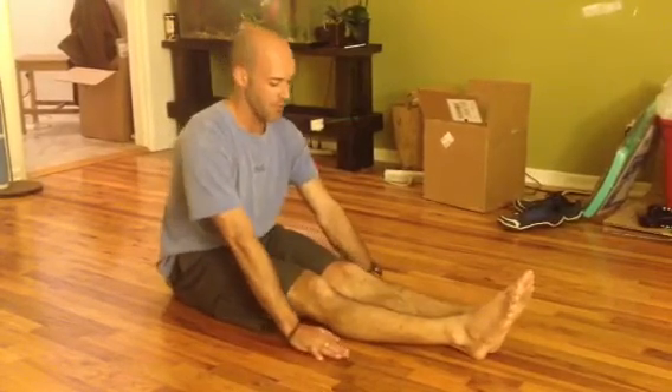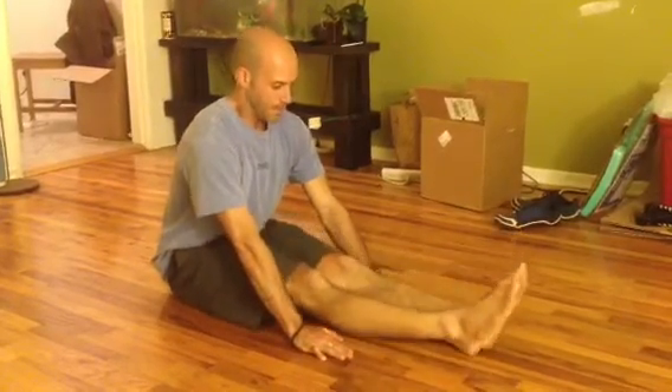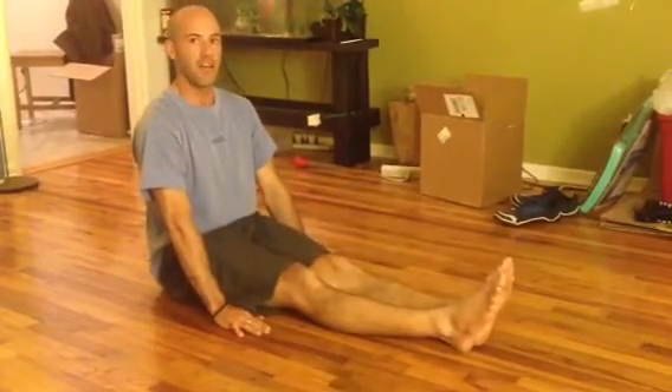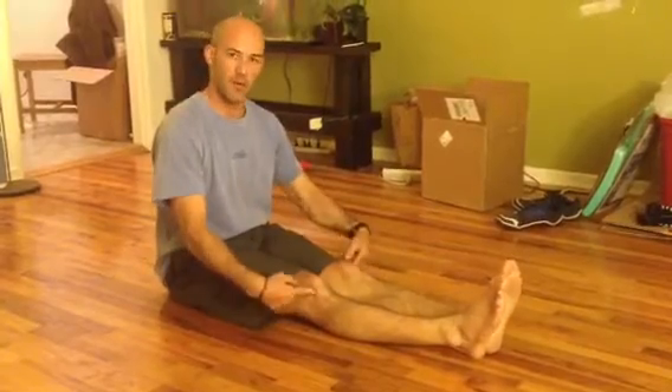If you bring your hands further forward, it's a lot harder. Or if you come back a little bit, a little bit easier. Take your time in perfect form with those. That's it — have fun.